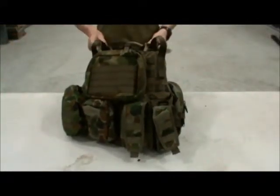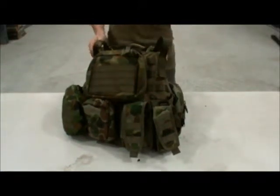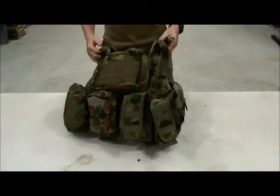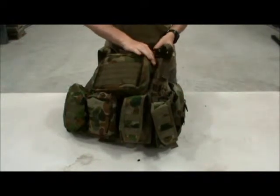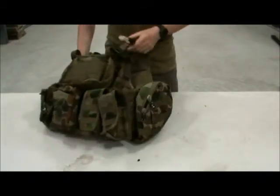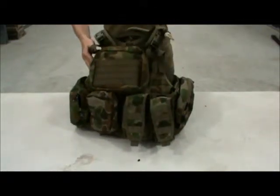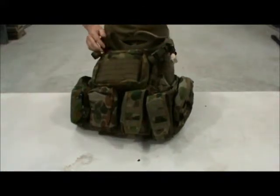Hey guys, today we're going to be looking at some of the gear that you might need for airsoft, paintball, or anything like that. I'm going to start with my webbing. This is a Platatac Medium Armour Carrier, or MAC for short. All the pouches can be bought off Platatac — very good site, highly recommend them, very good products. Let's get into it.